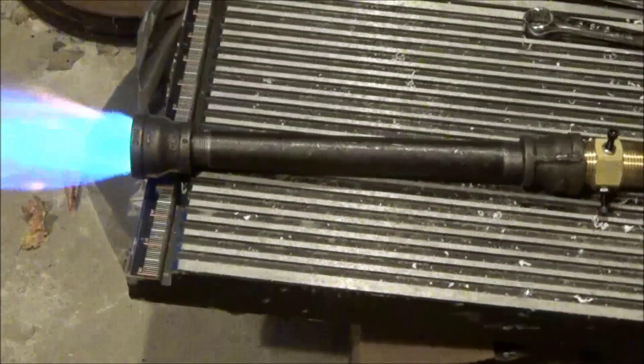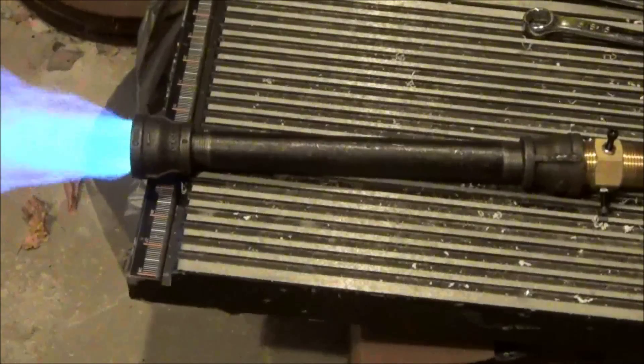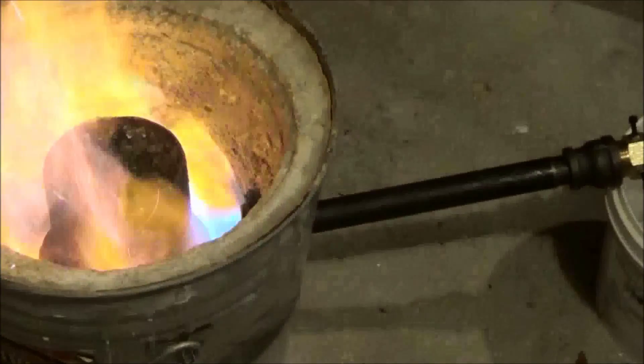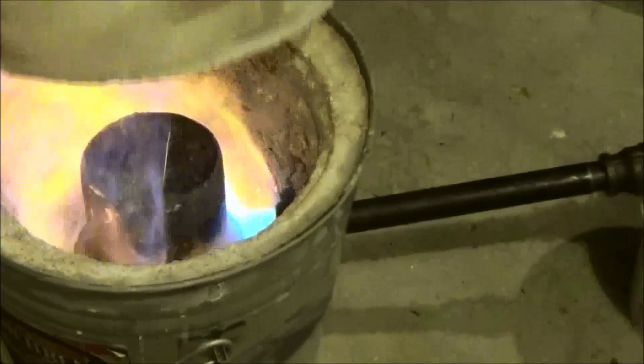The black iron pieces do not need any sort of pipe dope on them. This is the first time this burner was lit and as you can see it burns pretty good. This was my first attempt at building a propane gas burner and I'm pretty happy. Here you can see it burning inside of my former charcoal forge.